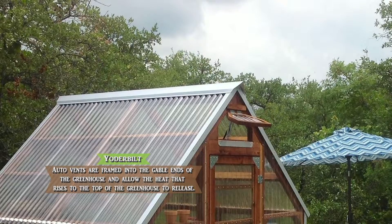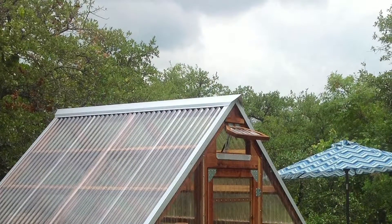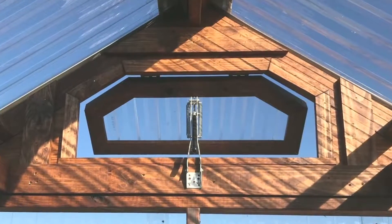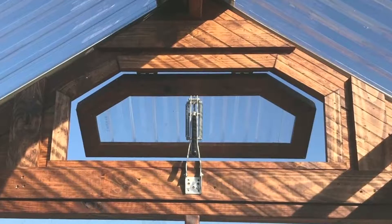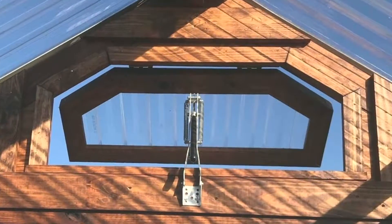Auto vents work in a really neat way — you don't need electricity for these particular auto vents, they work automatically. The auto vent mechanism that we put on the window has a cylinder, and that cylinder is full of plant-based wax that expands and contracts.